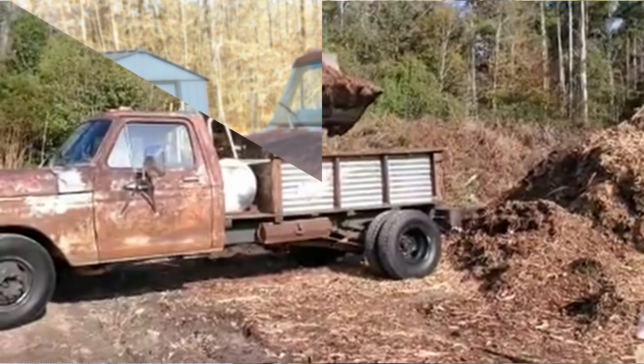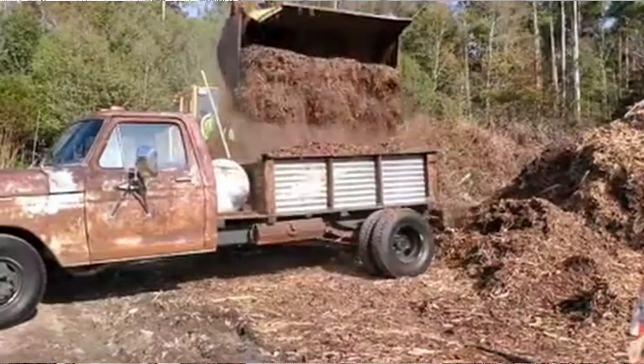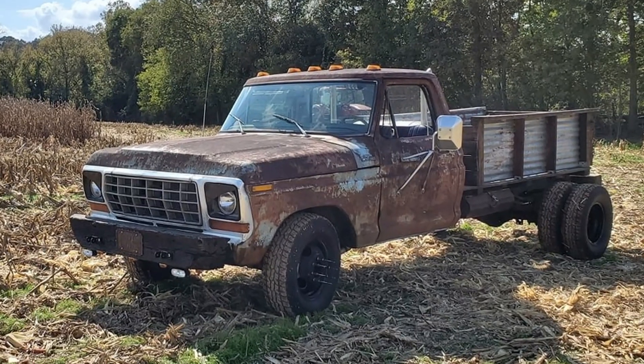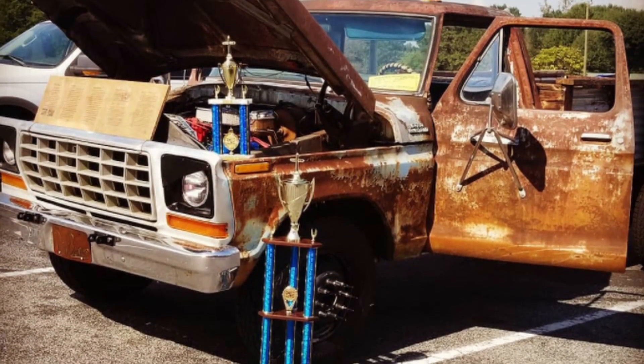I use it every day. People see this and they either love it or they hate it. Some say it's the ugliest truck, but a lot of people — they see it and they understand. At first they look at it and say that's just so ugly, but then it comes to them and they start to see the beauty in it, how creative and interesting it is. Every time I take it to the gas station I get so many comments. A guy came up to me and said, 'Dude, I just want you to know you get the coolest truck of the day award. That is the coolest truck I have ever seen.'